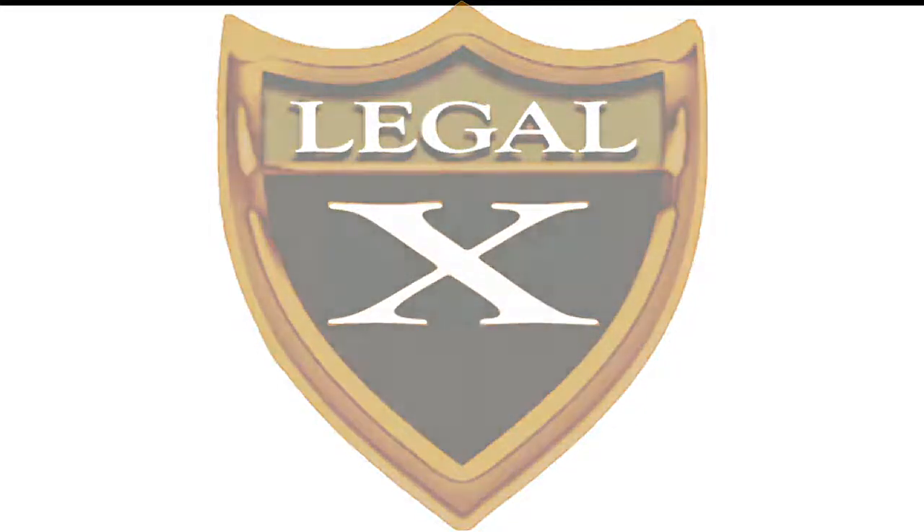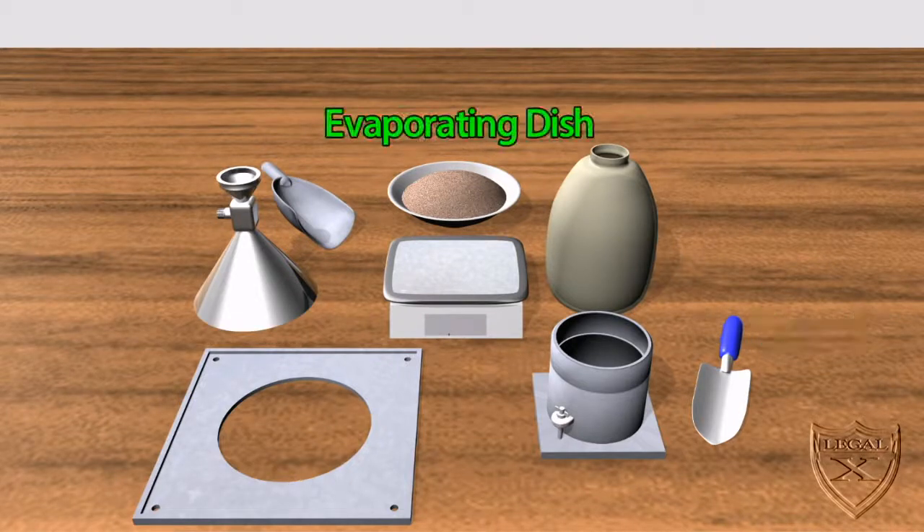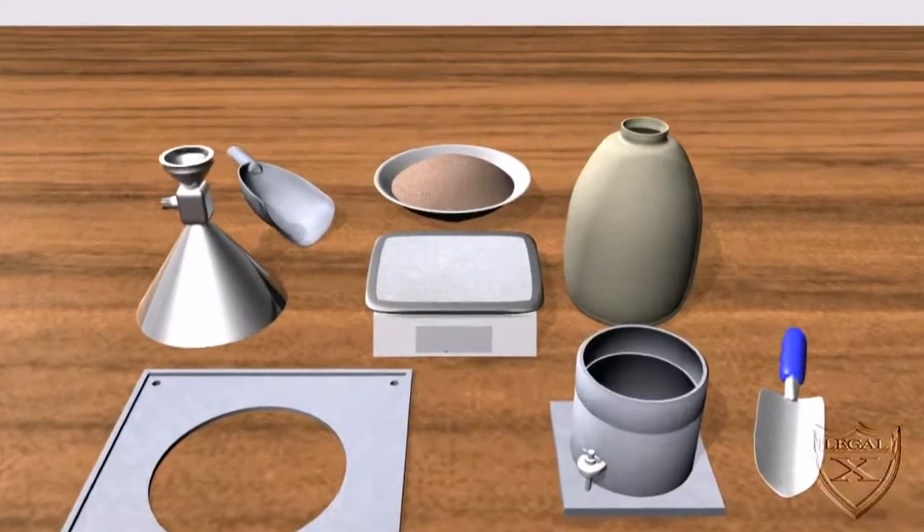To determine the moisture content of soil, we're going to need the following equipment: a scale, a proctor mold, plastic bottle, sand cone, base plate, trowel, and the evaporating dish.